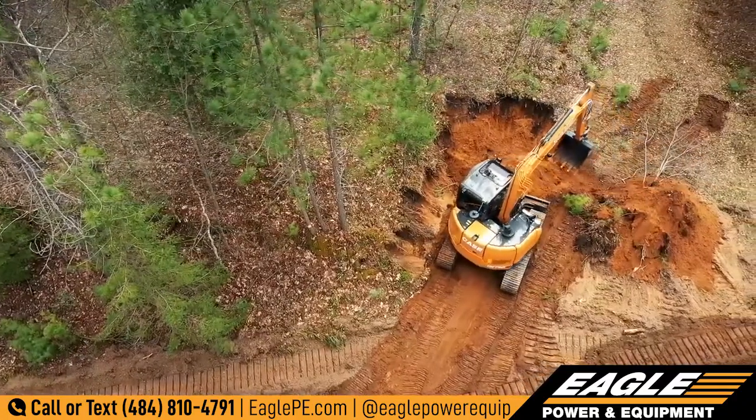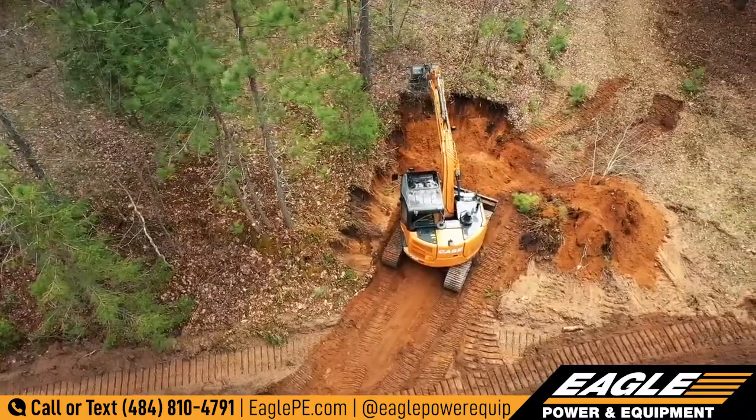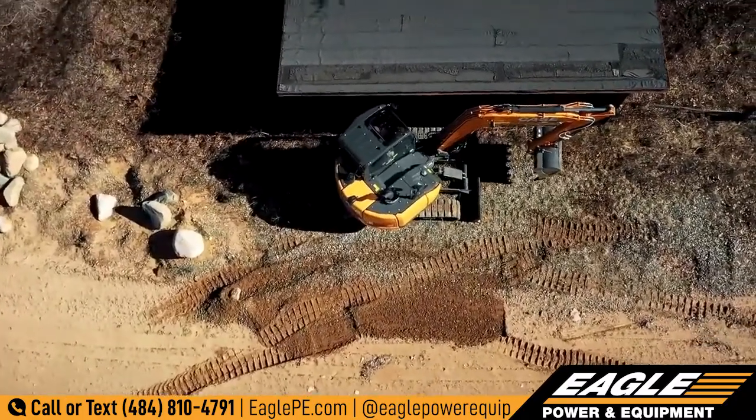We also give you boom options that work best for your application. This includes a mono or center swing boom system, as well as an optional offset boom for digging directly against the side of buildings or other obstructions.